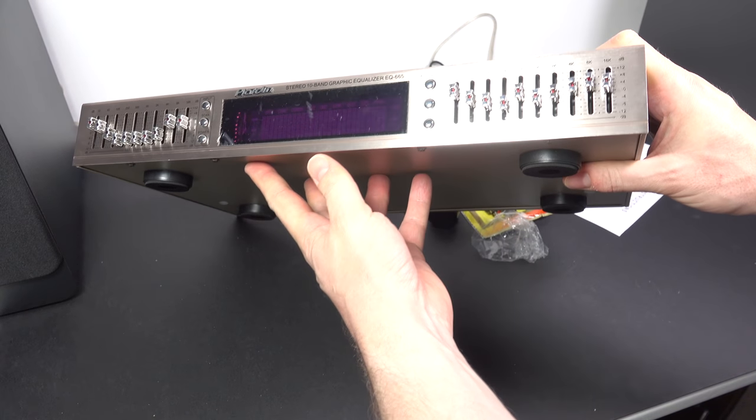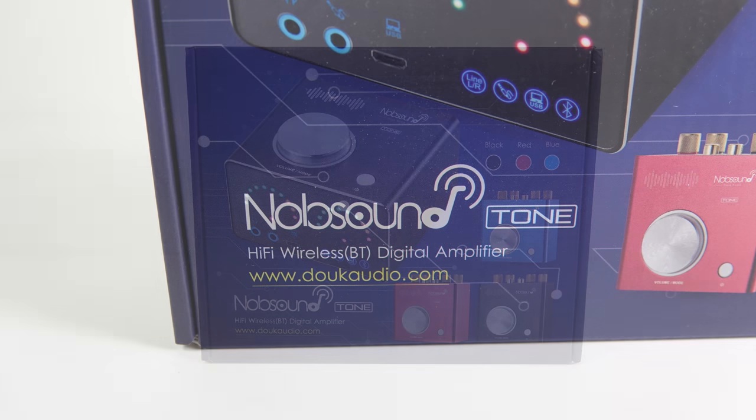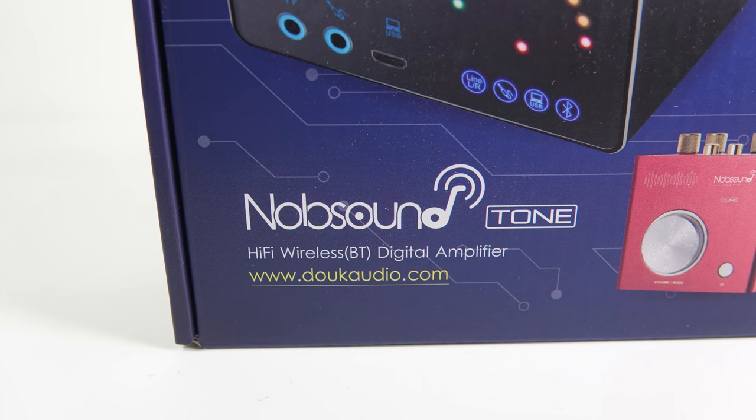Who's sniggering at the back? What's the joke? Share it with the rest of the class. This is the NobSound mini amplifier — the name you can trust, I think.